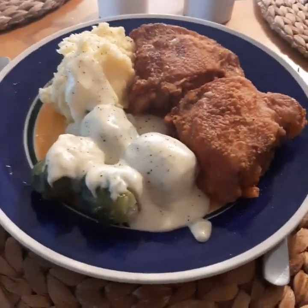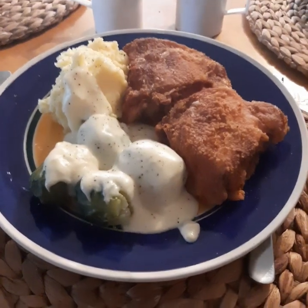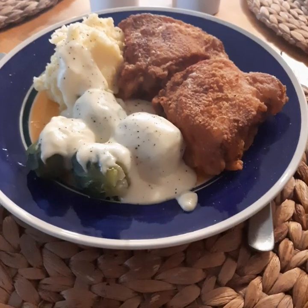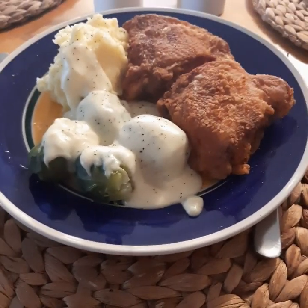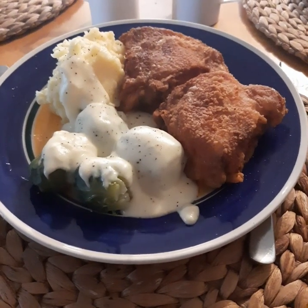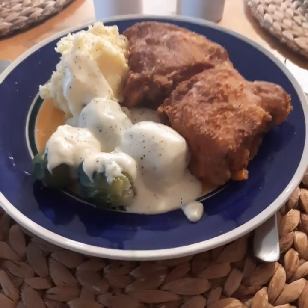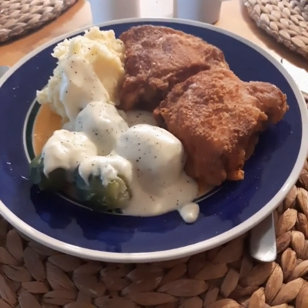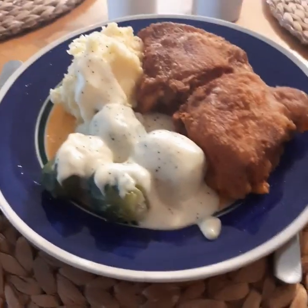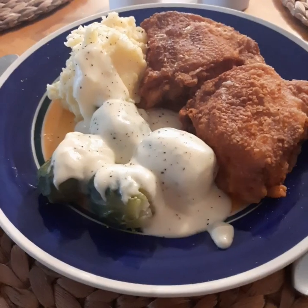Before we have a feed we always say our prayers and give thanks. Heavenly Father, we give thanks for the food we are about to receive, may it nourish our bodies. We ask that you bless our children both near and far, and all our friends and family, in the power and glory of your name, Amen. Time to eat now guys, see you later.